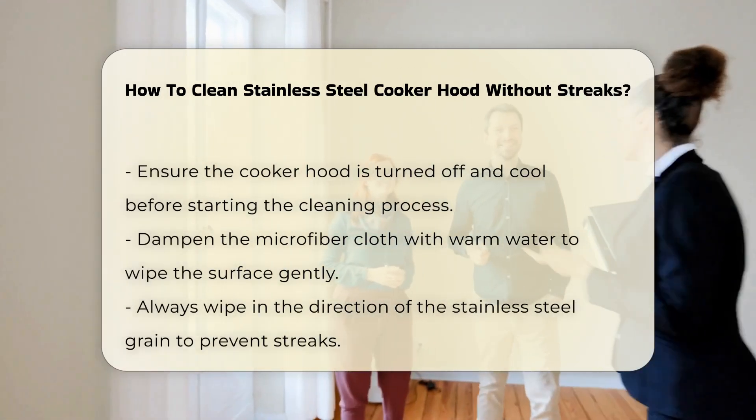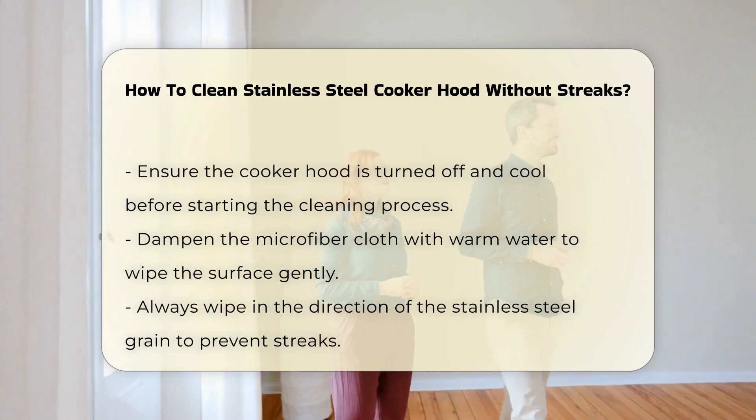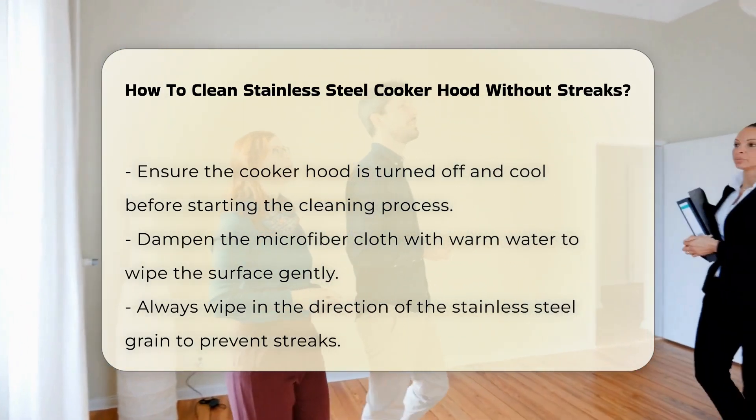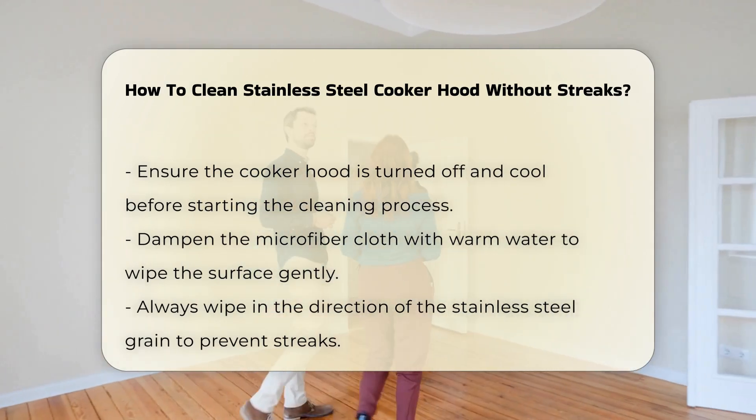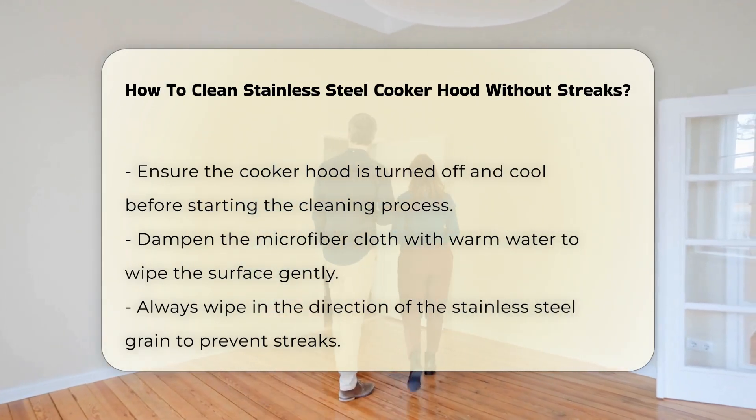Start by turning off the cooker hood and ensuring it is cool to the touch. This step is essential for safety and effective cleaning. Dampen the microfiber cloth with warm water and wipe the surface gently to remove grease and dirt.